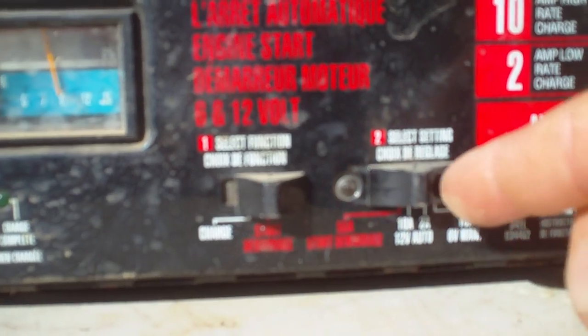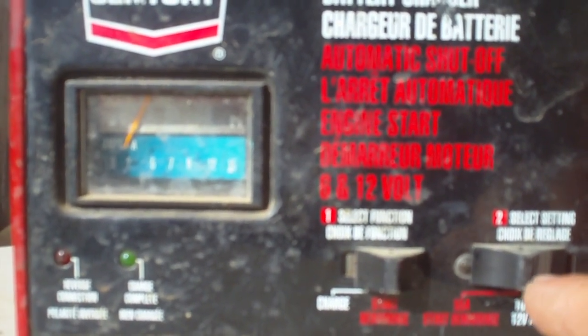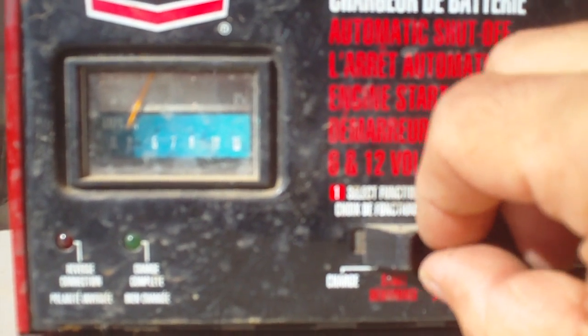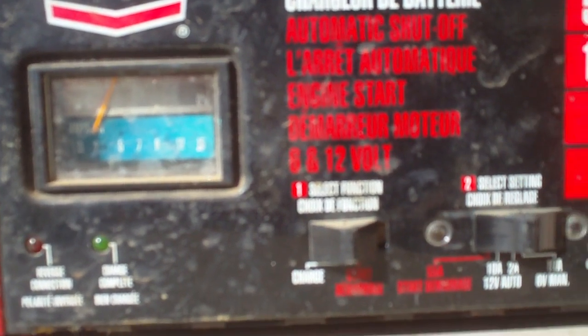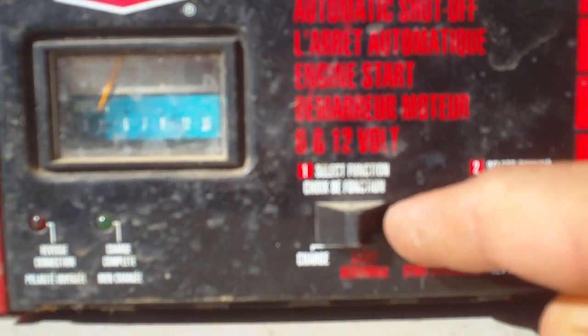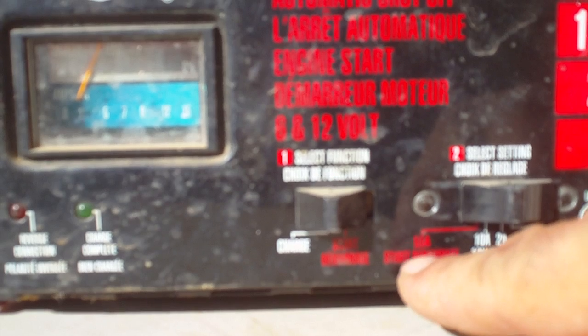I put this on red, I put that on 55 amps, and that gives you as much power as you can get. Since we're not doing that, what we're gonna do is rapid charge it — so that's gonna go on the left, which is on charge. The start function is the first one — we're not going to use that.